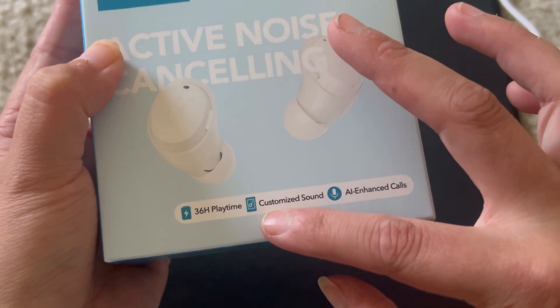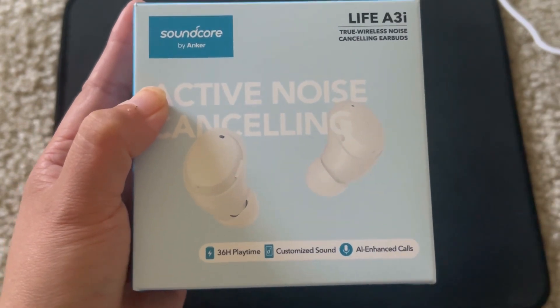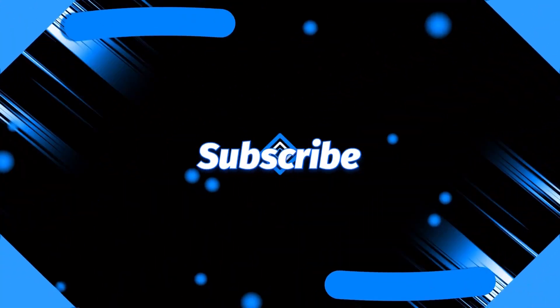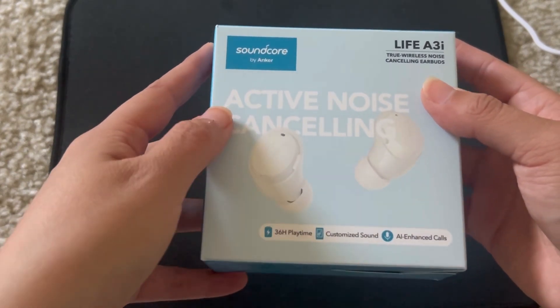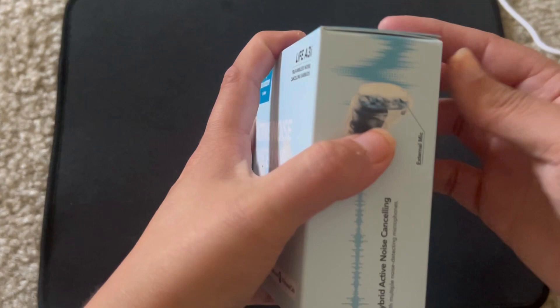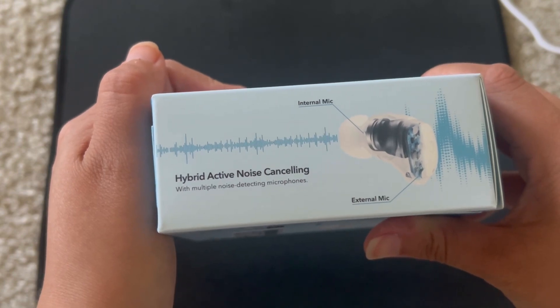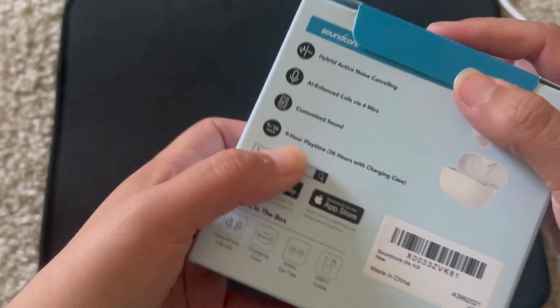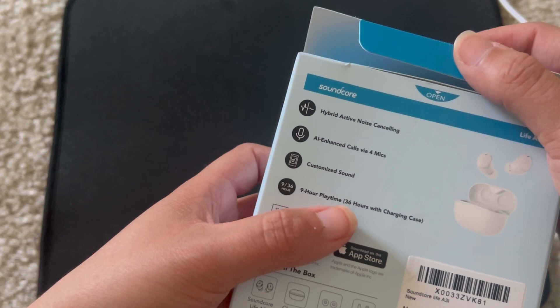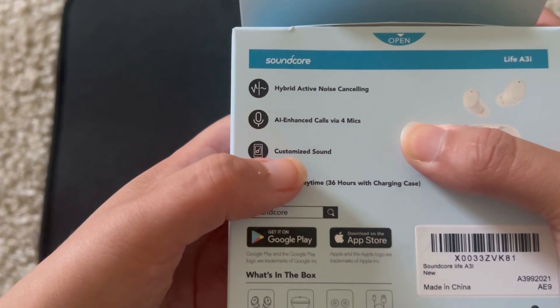It says 36 hours playtime, customized sound, and AI enhanced calls. So let's take a look at these. I've already opened these but I packaged them back up. On this side of the box it says hybrid active noise cancelling with multiple noise detecting microphones — external mic and internal mic. It also says AI enhanced calls with four mics.